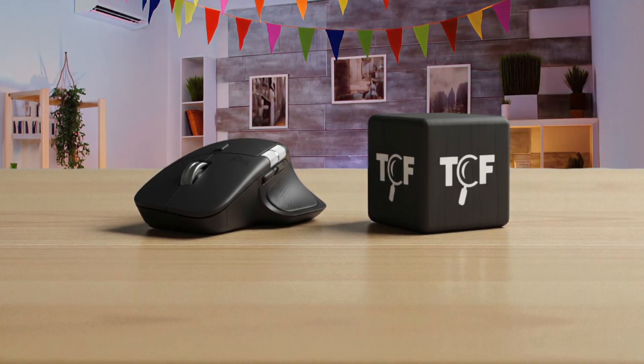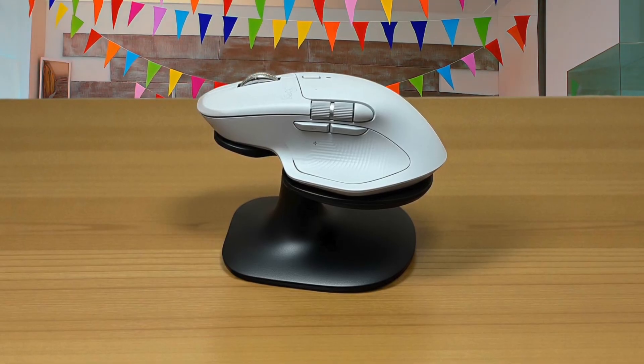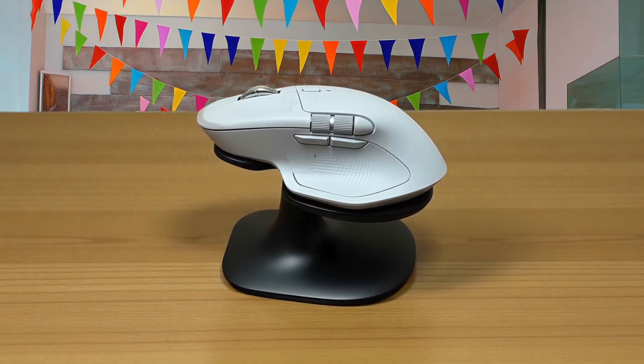They've ditched the soft-touch rubber coating from the older MX Master 3S, which used to attract oils and wear down over time, and replaced it with dense silicone on the thumb rest and right side grip. It doesn't pick up fingerprints the way glossy surfaces do, and after a week of use, there's no visible grime buildup.